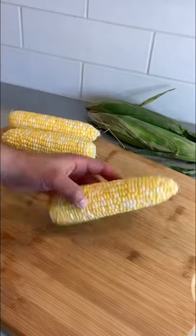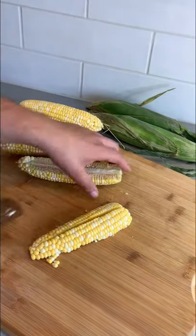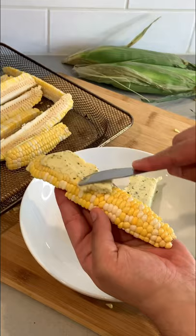Apparently this is how you're supposed to eat corn this summer. Let me show you this awesome recipe. Make sure you're using a sharp knife and cut the corn into quarters, start from top to bottom. Now that you have your quarters, it's time to flavor it — I'm gonna use the herb and garlic butter and slather it all over it.